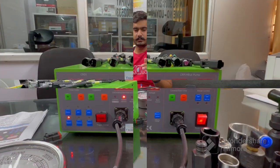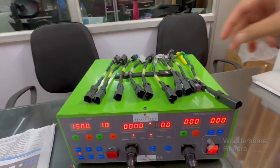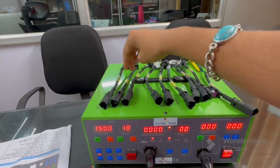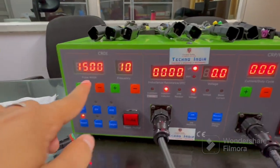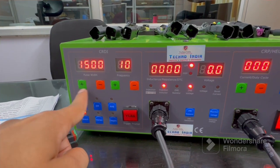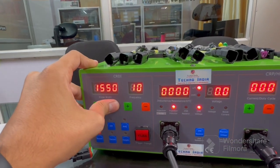Let me show you the machine. Here are different couplers for Bosch, Delphi, Denso, and Siemens. On the machine you can see there is a display for pulse width and frequency, and there are buttons to adjust these — you can increase or decrease the values.